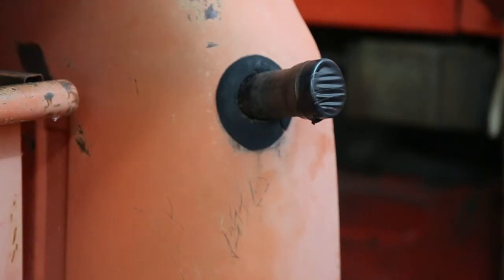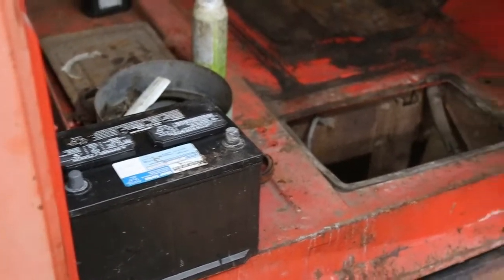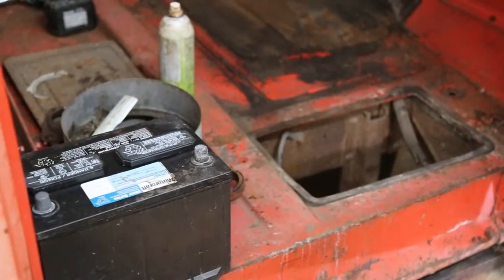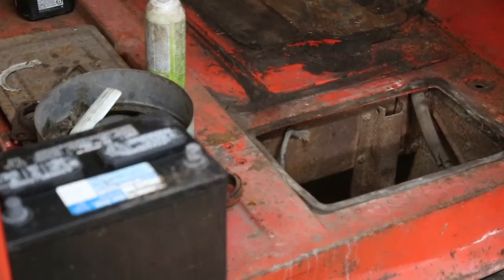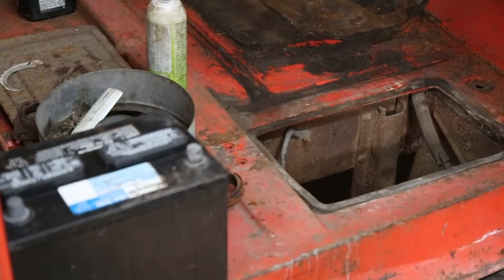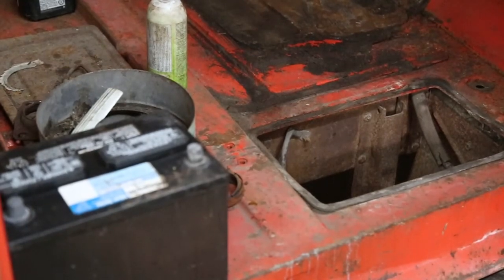Now we'll address the battery. If you leave your battery in — I know on these old trucks here you can't really pull the battery because, well, you probably could, but it's a pretty tough job once it's in the sea can. But if you have to leave it in, you have to unhook them and you have to tape up your terminals.